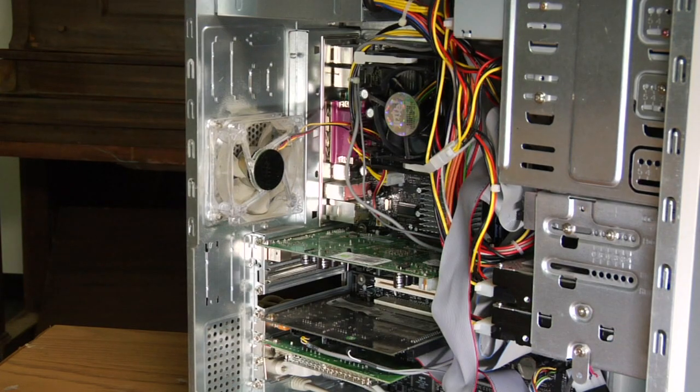Now, if that's not your case and your system is overheating and it's already in an open environment, then I would take a look at the system. If you turn the computer off and remove the side panel or case, you can observe, once you turn it back on, if there are any fans inside that aren't spinning or turning.